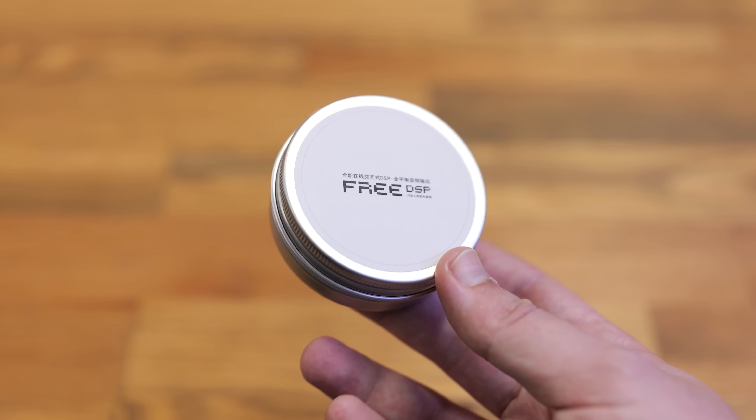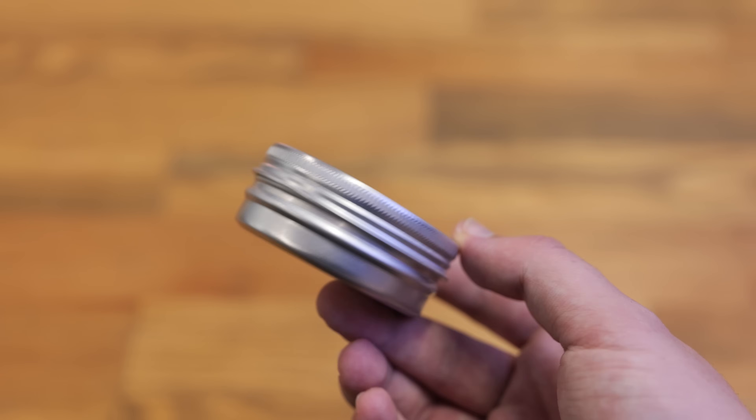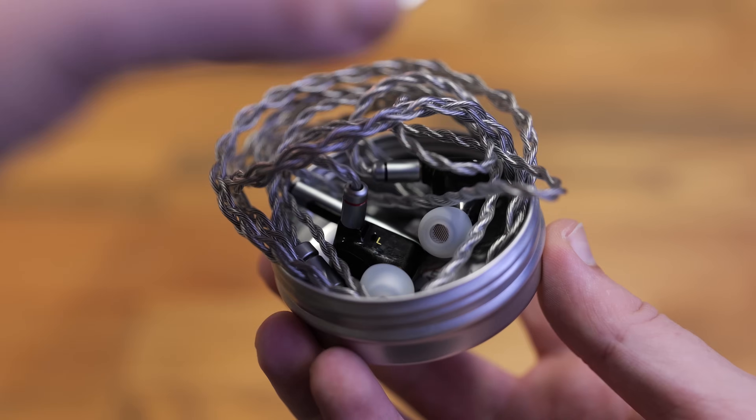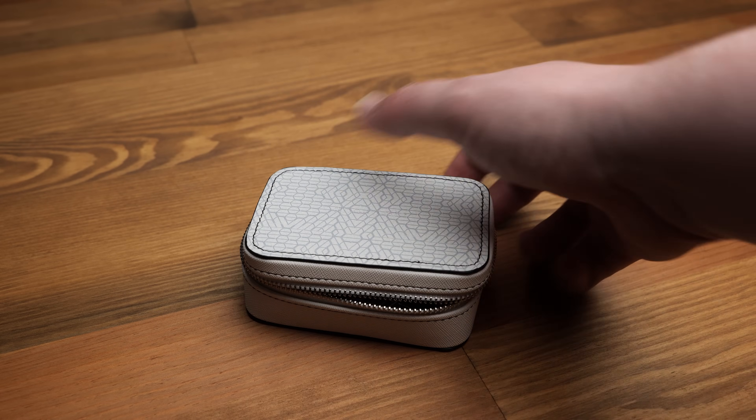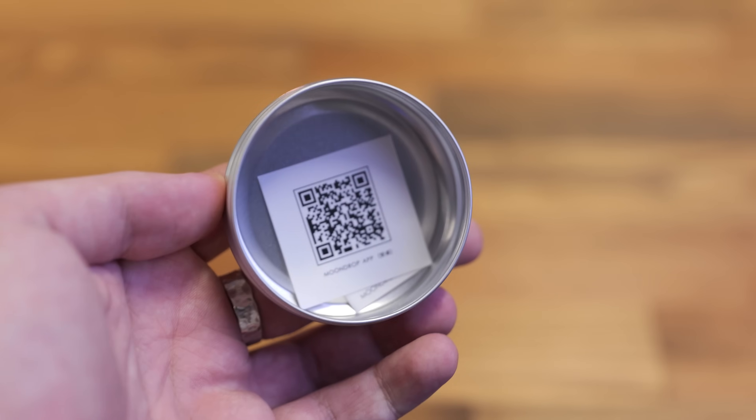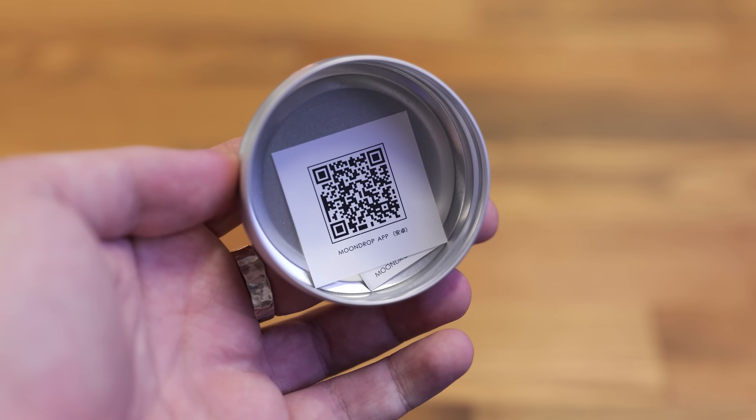The unit comes with a fairly basic tin case, but it's not intended for carrying around with your IEMs — for the most part it's no larger than a normal IEM cable, so you'd use your normal IEM case. Inside the case there is a QR code which leads you to the download page for the app, which we will get to in a sec.